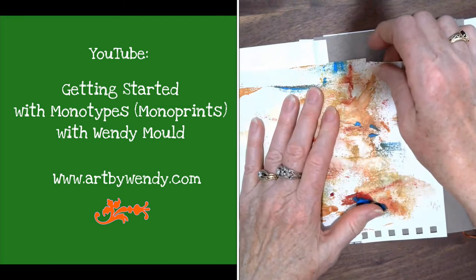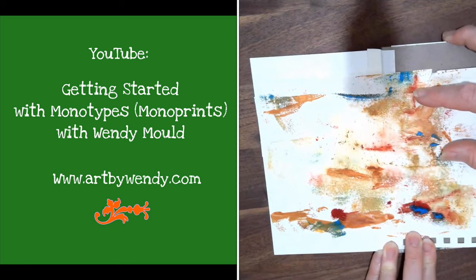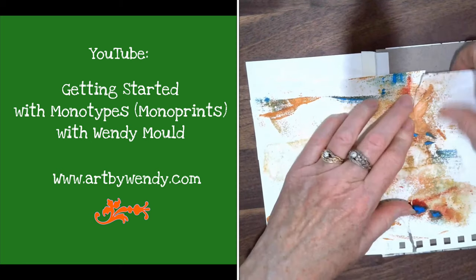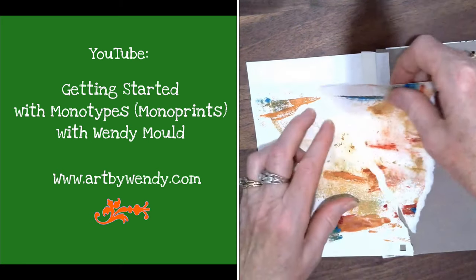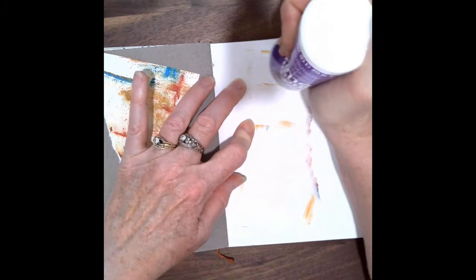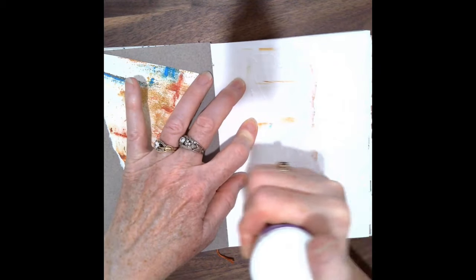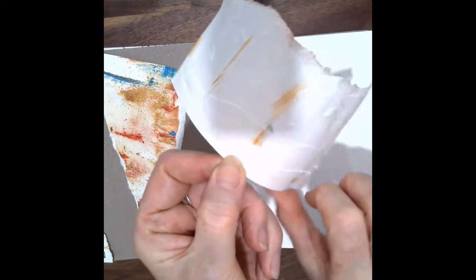It's using acrylic paint, and as you can see, you get some really interesting bits of paper, which today I'm going to rip up and use as part of my background. Just a little something so I'm not starting off with a plain white paper. So I have some tacky glue here to glue those on, and so we'll get started.